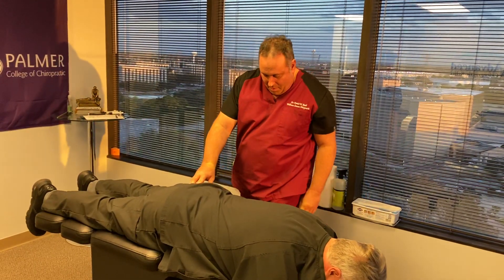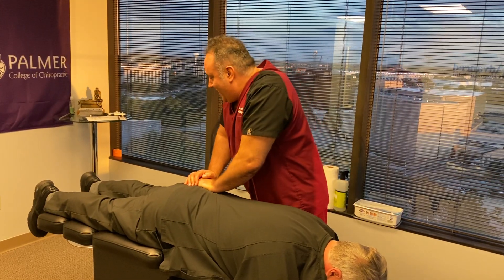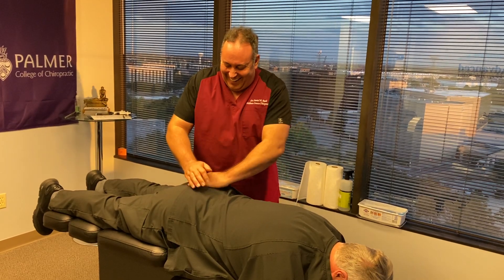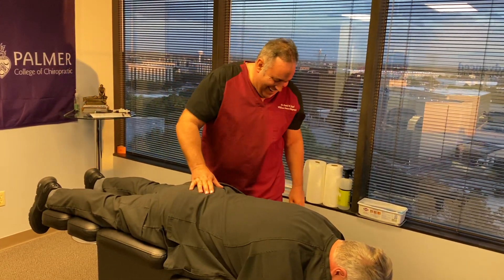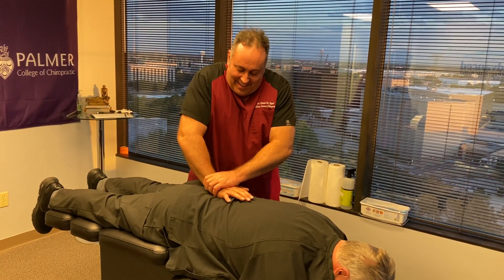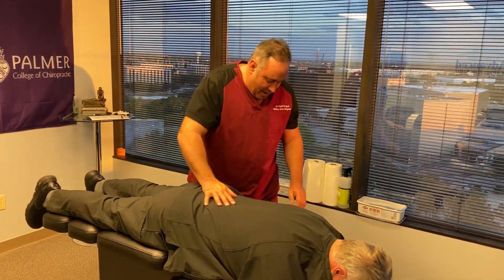I think he's got a cocked piece. There you go, that'll help. Straight down. Then we're going to go P to A on his lumbar.